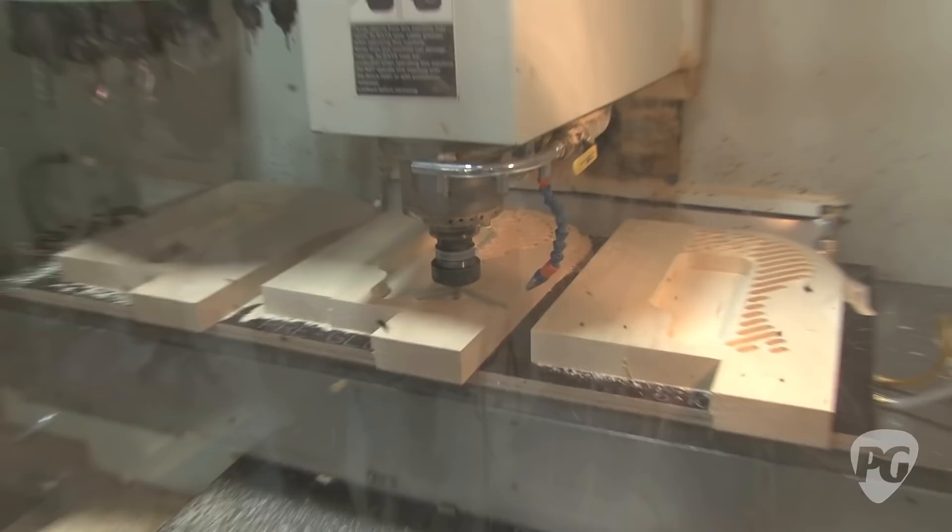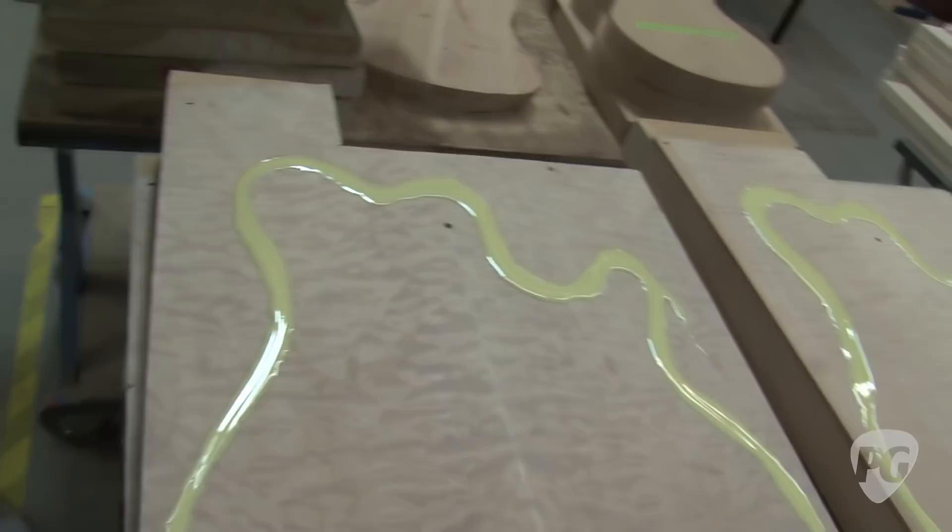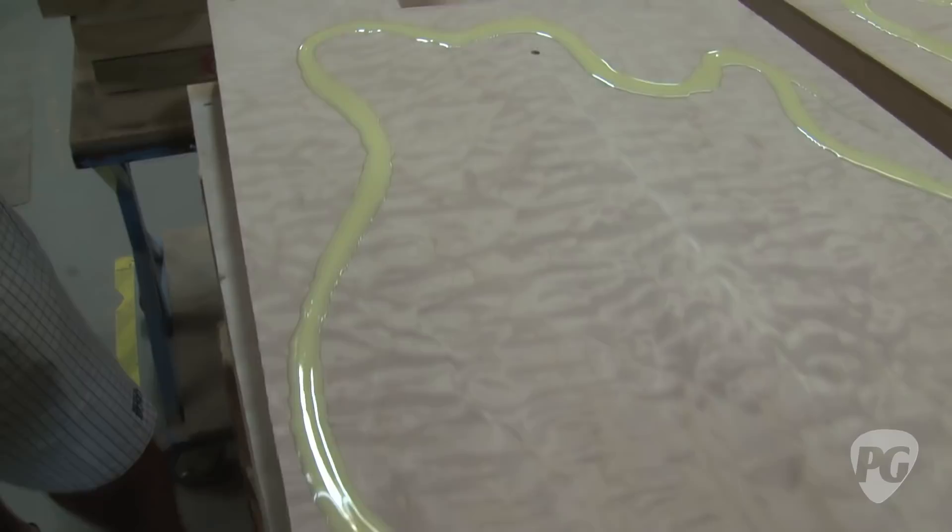Bound guitars — this is the body wood and this is the top wood. If it's bound like the Steve Morse or the Axis, we'll come in and route a channel around it. Now keep in mind, binding's hard plastic. Most people take the hard plastic, form it, and use a heat gun to melt it around. Well, if it starts out as liquid, why don't we use the body as the mold? So what we do is we route an oversized channel here, put the binding in in liquid form, and then when it goes on the machine it gets cut perfectly — absolutely perfectly. Because the tool doesn't know the difference between the binding material and the wood. So you look at our binding, it's dead flat and you can't find a seam because there isn't a seam.